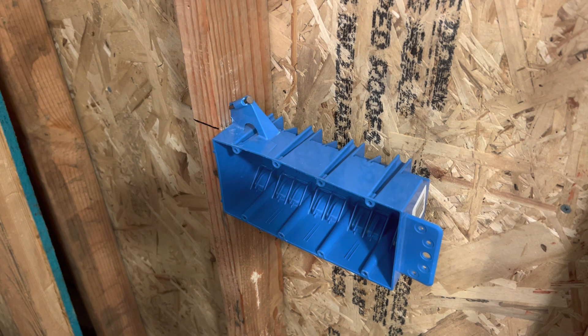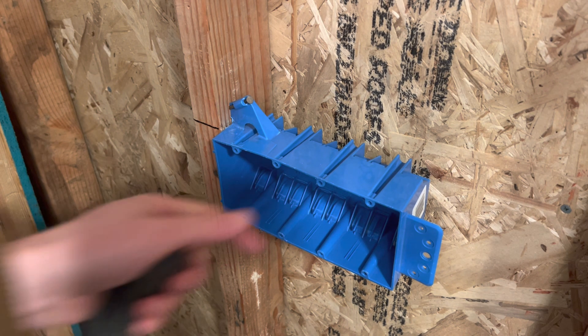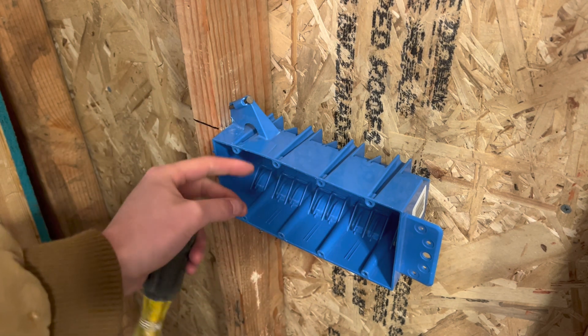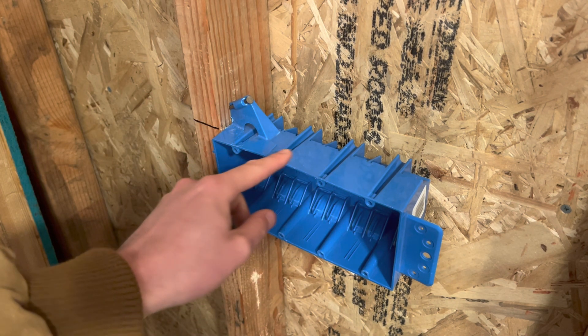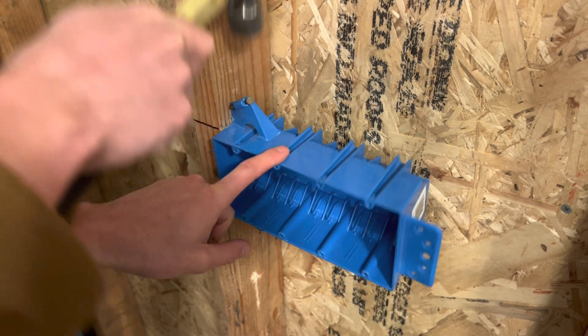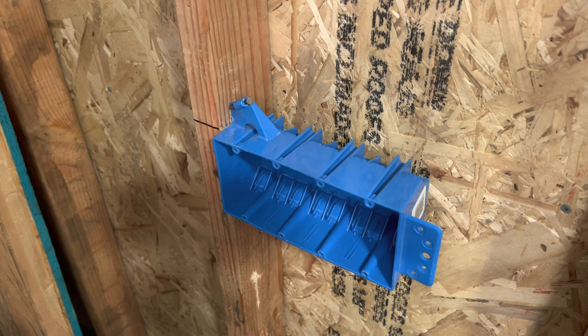Those are my tips for you, so hopefully this helped you out. This is a lot longer than I expected it to be. You can always put your level on it and make sure it's level. As you can see, my box is already kind of bowing right there, so that's not good. So those are my tips — hopefully you can use some of those. That's all I got for this video.